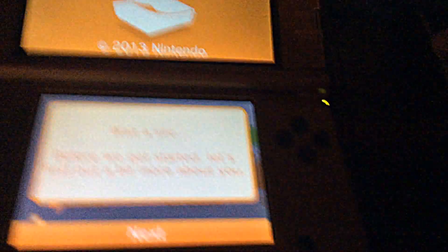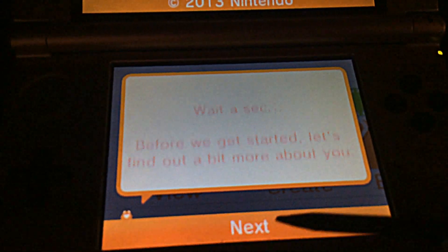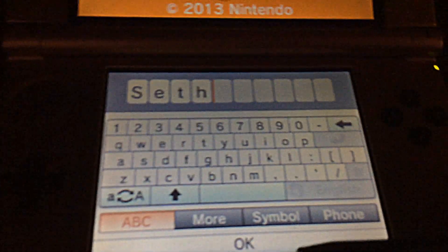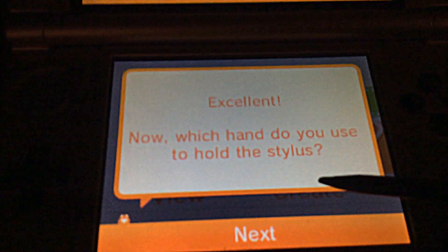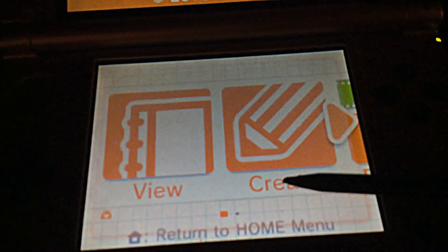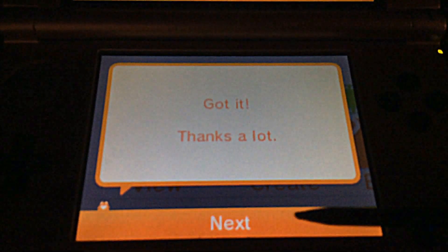I should probably get my stylus before we get started — whoa, my stylus just flipped everywhere. First, it asks you to enter your name. I put in 'Seth.' Then it asks which hand you use to hold the stylus — I'm right-handed, so I selected right.